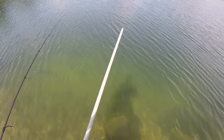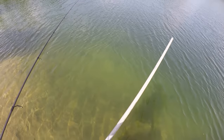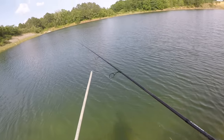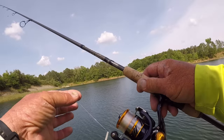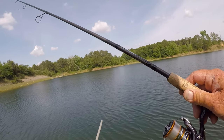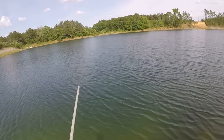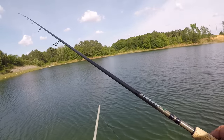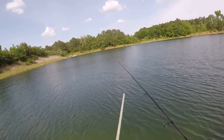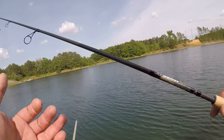I might try it a little bit later this evening to catch one of them, but they'd be very difficult to catch. Now, what I'm going to use in water this clear is 100% fluorocarbon line. This is four-pound test fluorocarbon line. Forget about the braid and all that stuff. In water this clear, no matter if you're fishing for bass or bluegill or shellcracker or whatever, the fluorocarbon line is going to be the best deal. That's going to be a high percentage.